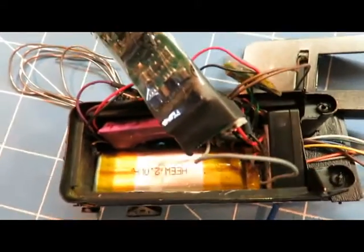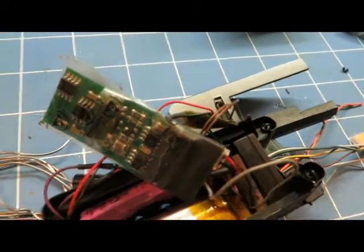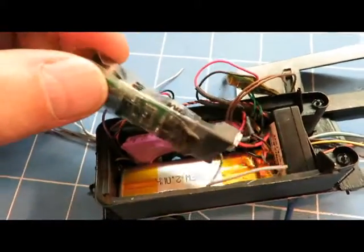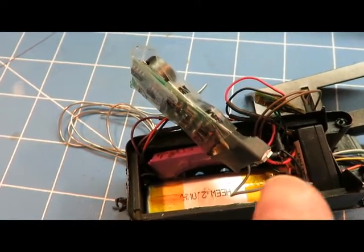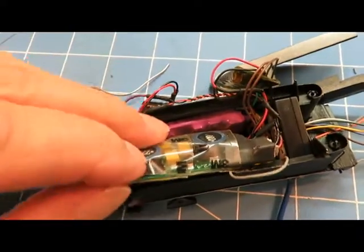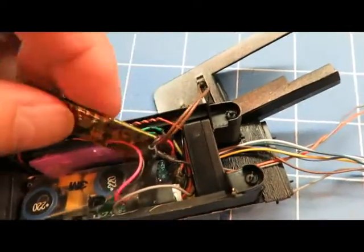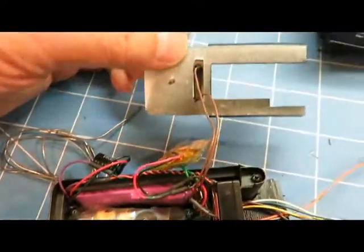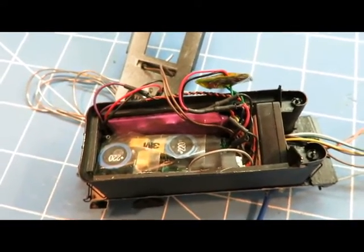I've been working on getting this stuff stuffed in here. At the bottom of the tender you can see I have the battery stuffed in, the speaker here, the battery manager system here, and the Tsunami here — it just happens to fit really well. I'm going to try to put the battery manager in with one hand. That's not bad. Over here is the antenna, which goes up above, and this is where my on-and-off reed switch goes — hidden right in there.